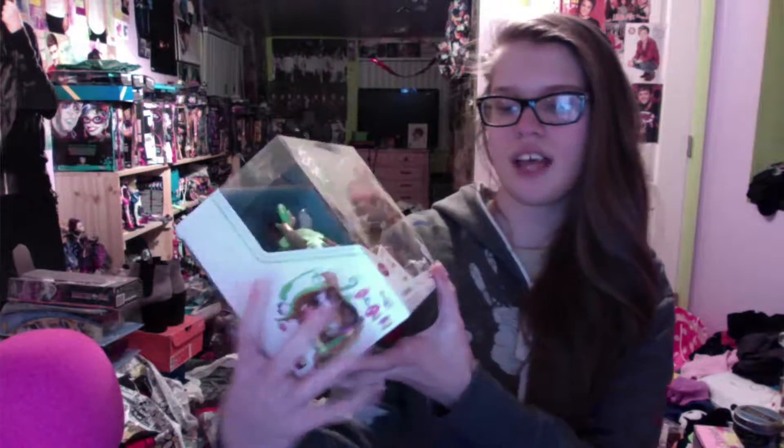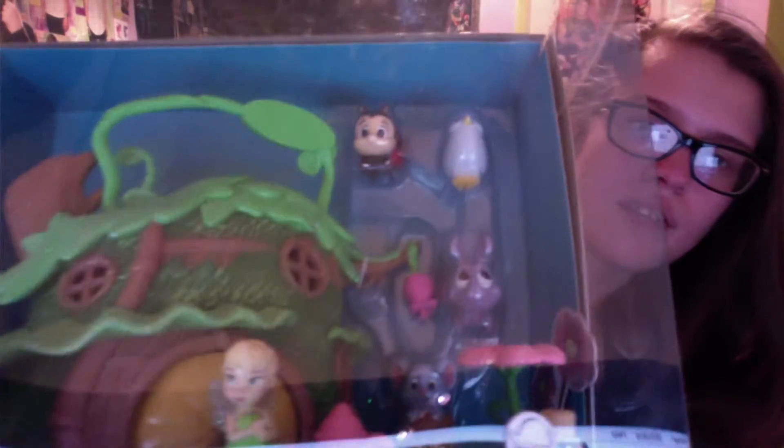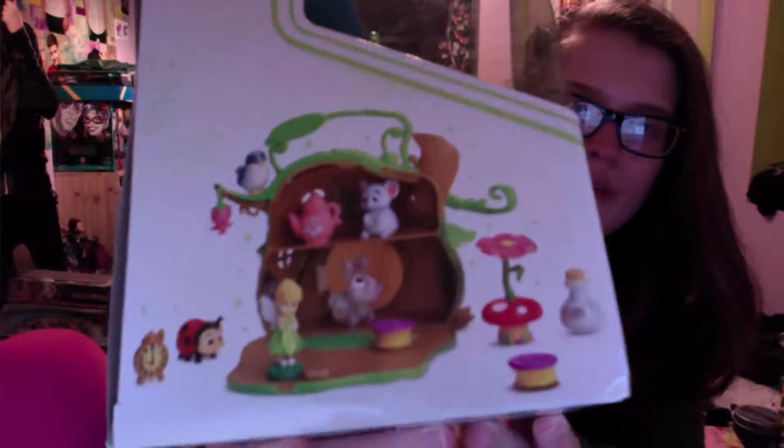So I bought those and then I bought this cute little Animators Collection. It's a little house and it's got Tinkerbell. Look how cute it is! There's a little flower and she comes with all her little friends — looks like Blaze is there and maybe Cheese as well. And this is what it looks like because you can just fold it back down. It's like a cute little play set and it's so adorable.